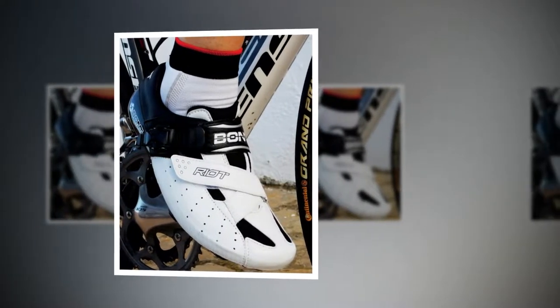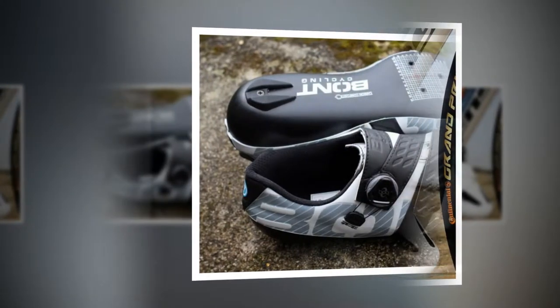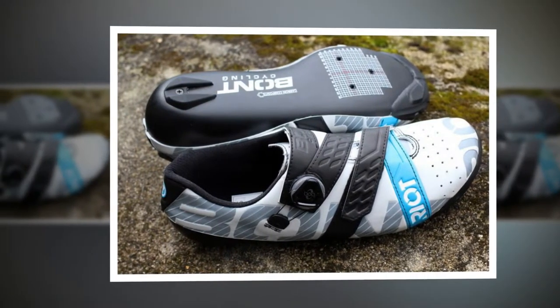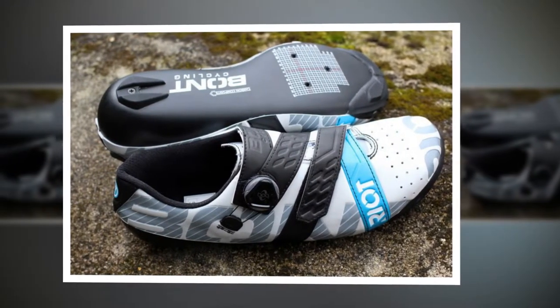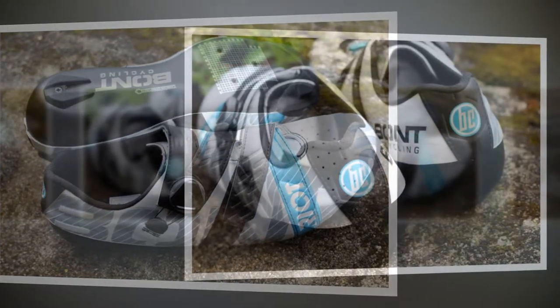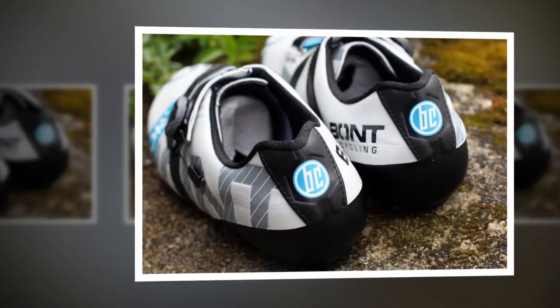As with all Bontz higher end shoes, the Riot Road Plus are heat moldable, which means you literally warm them up in the oven to customize them for your own foot arch and shape. To do this you heat them at 70 degrees Celsius for about 20 minutes, then slip them on and tighten the straps. You can reheat them as many times as you need to. In my experience they can feel a little off when heading out for your first ride, when the shoes are exposed to forces beyond simply slipping your foot in, so while it's patience testing, it's worth repeating the process to get the best possible fit. I was fairly happy after two rounds in the oven.